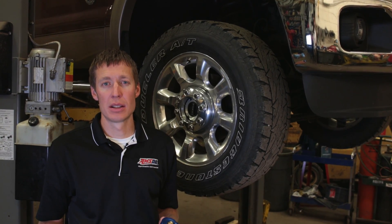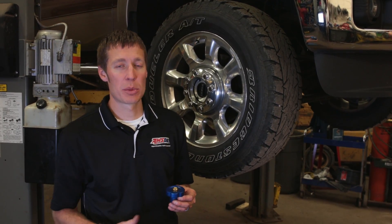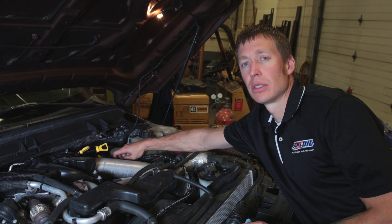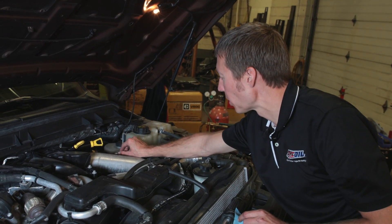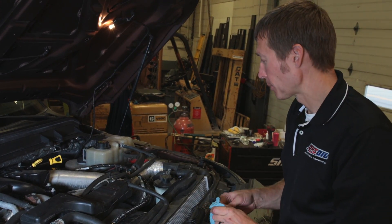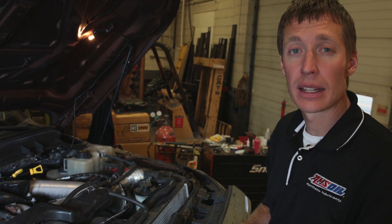Now that the pressurized line is hooked up to the bypass head, we'll lower the truck, go up top, remove the factory filler cap, install our aftermarket filler cap, and route the return line from the filler cap down to the bypass head. We got the hood open, removed the factory fill cap, and installed the aftermarket one. Pre-routing the hose through the top of the engine compartment — make sure it doesn't run on anything hot and won't vibrate or chafe. Secure it with zip ties. The hose runs down to the passenger side by the fan shroud.